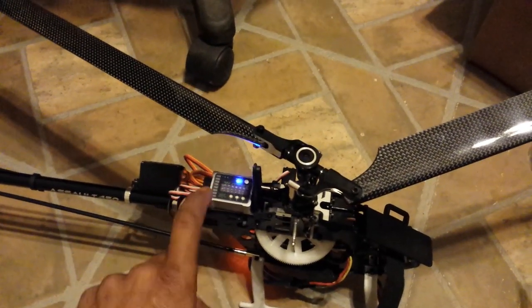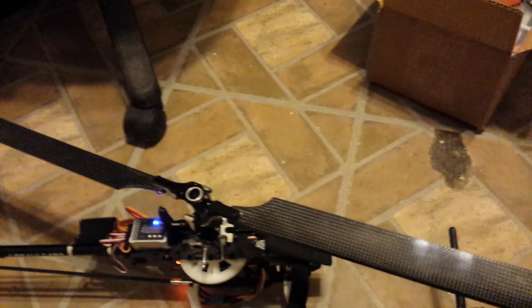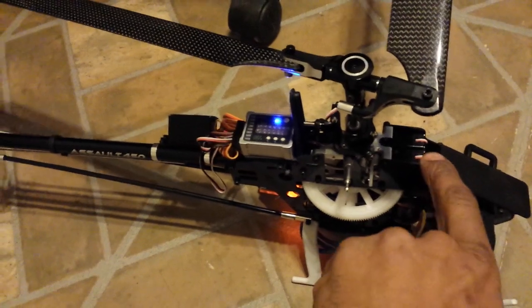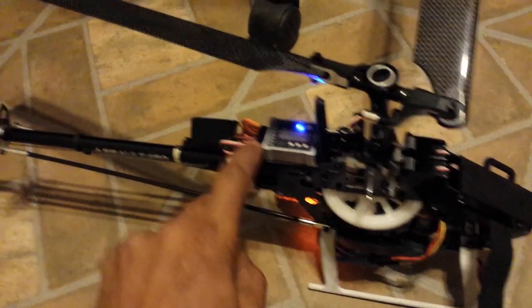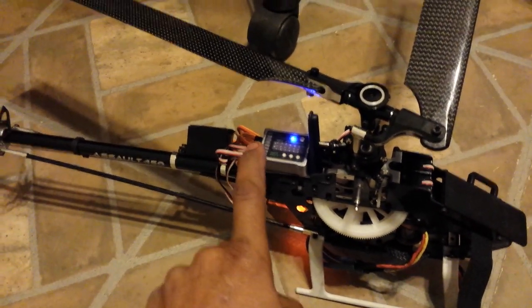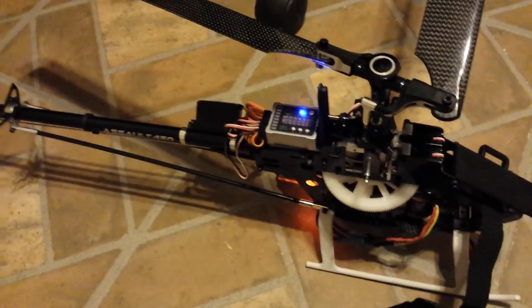I have to unplug these to figure out which one it is and plug in a new servo. The problem is I do have one extra Park Zone servo, but the lead is too short. The way this helicopter is designed, the lead comes out the top, goes down the bottom, goes across, and comes back up to the flybar unit. The Park Zone servo lead will only go partway — there's no way I can reach where it's mounted.